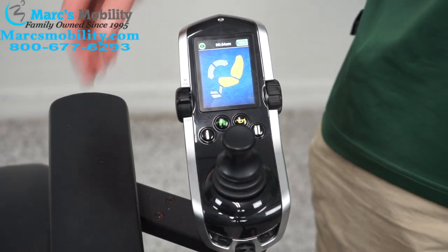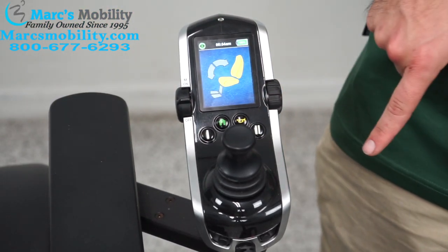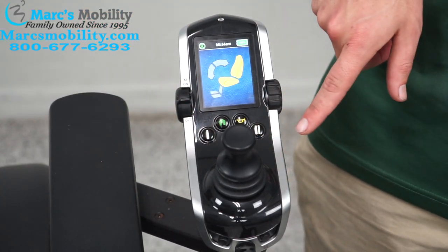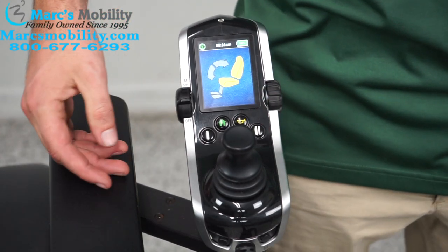To access the function menu directly, press button 2. So remember: button 1 goes back to indoor slow, and button 2 will always take you to the function menu. The yellow button is your horn.